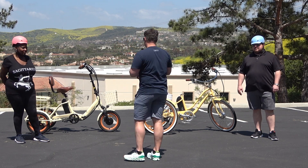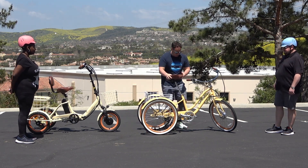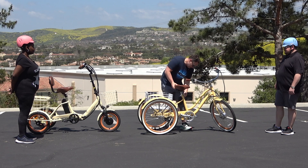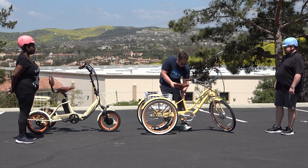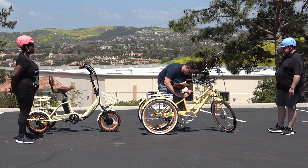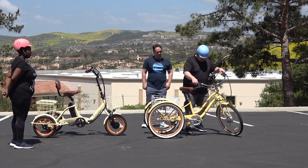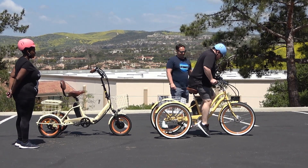Let me go ahead and put this back on. So 14.5 inches wide gives you a lot of surface area. Let's get this all locked in. Let's have Arden go ahead and get on here — we'll have you demonstrate, see how you like it. Ever ridden an electric tricycle before? First time.